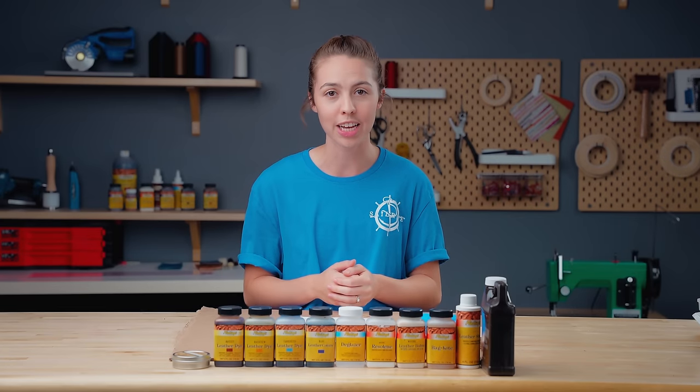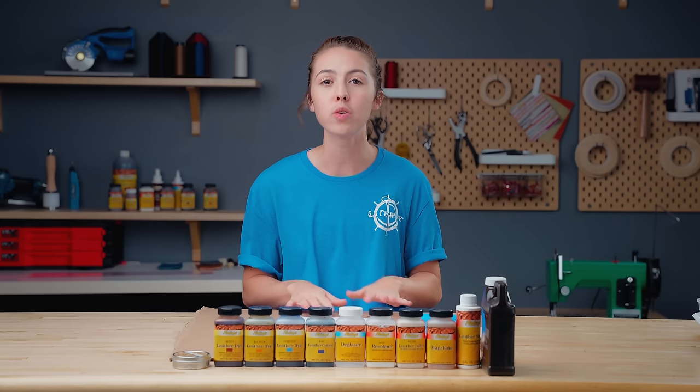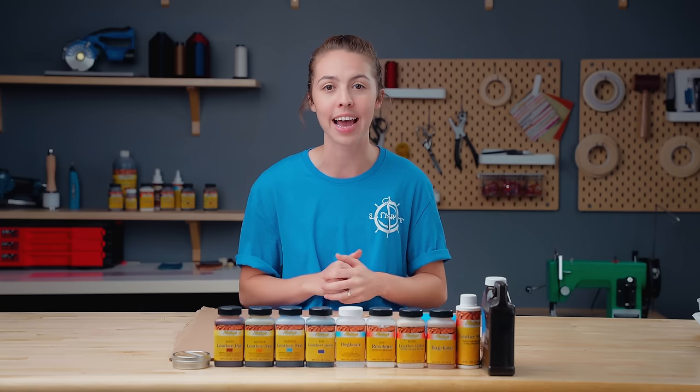Dyeing leather is a fun way to personalize your projects, but it does take some know-how. So today we're going to show you some techniques to create professionally dyed leather goods.